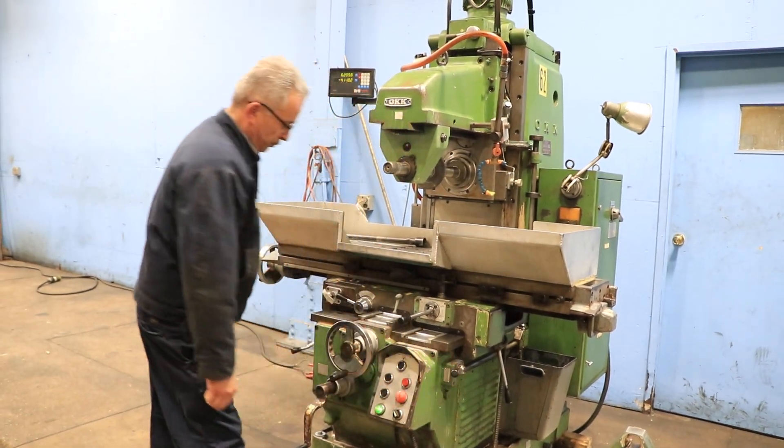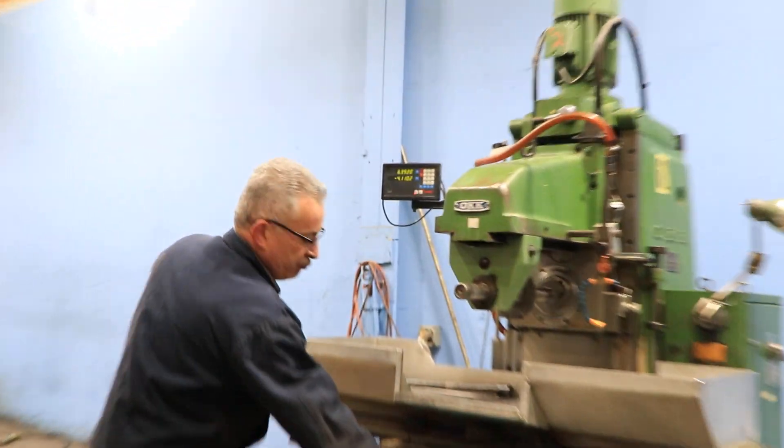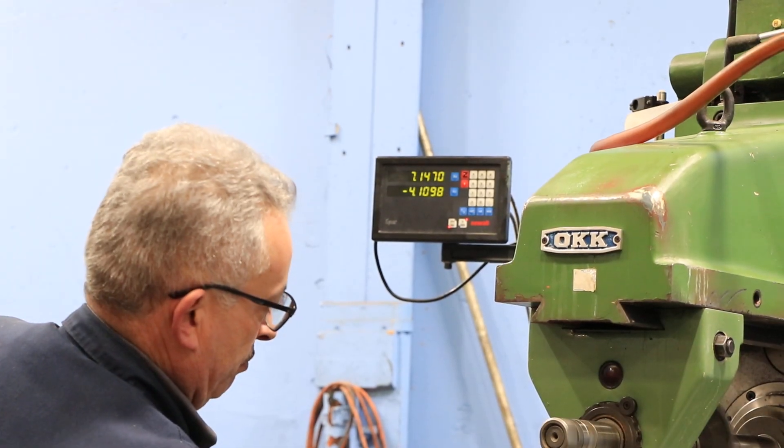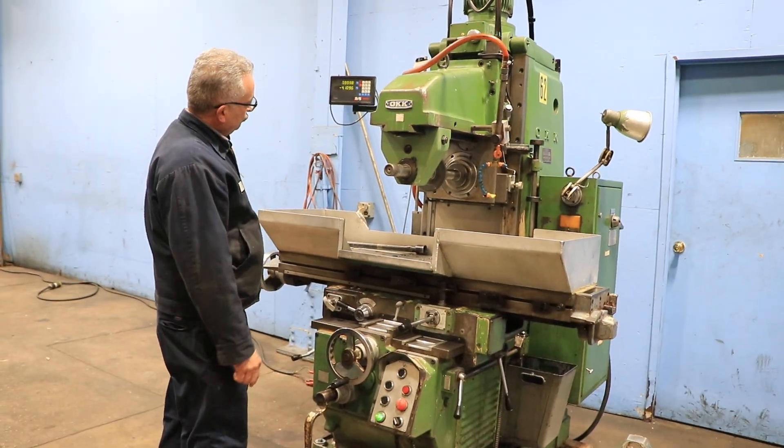Vertical. We have the digital readout also for the vertical, so you have cross and vertical digital readout scales. That's the spindle carrier going up, and now it's coming down.